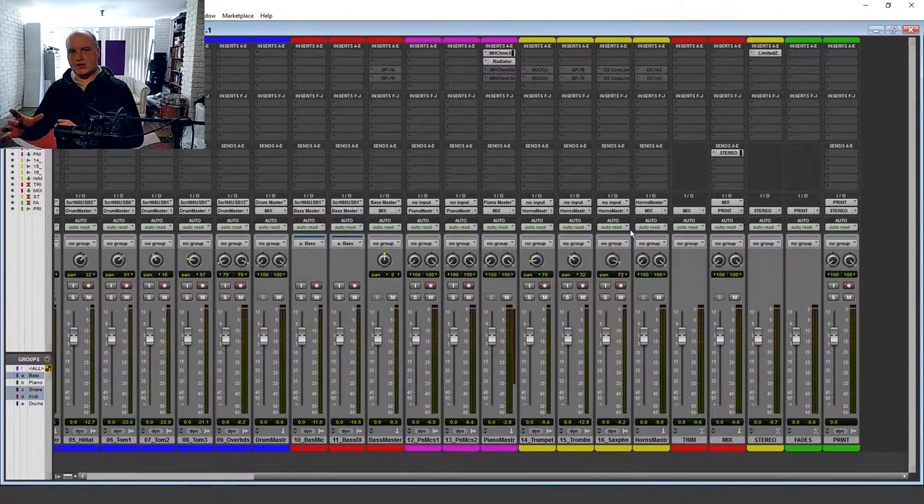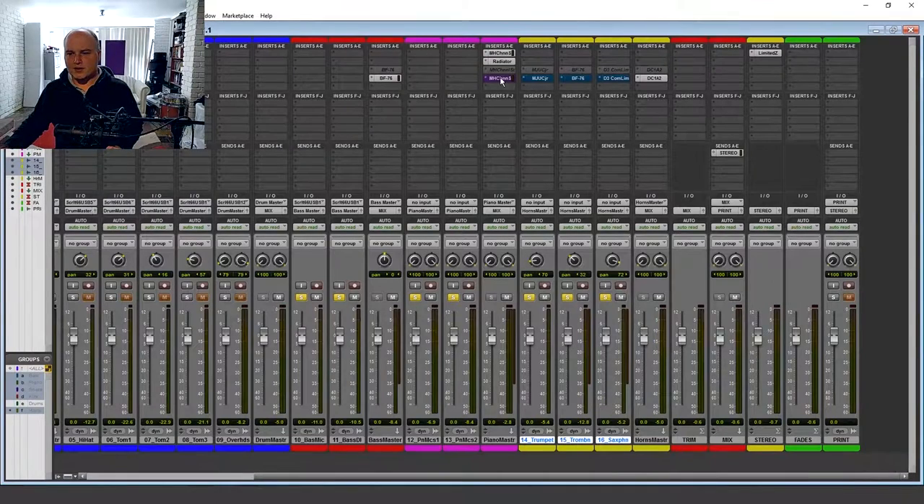So you're hearing the compression and not the loudness, which is influencing your perception of how that instrument feels. Taking it that far has totally killed it.